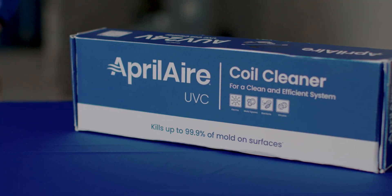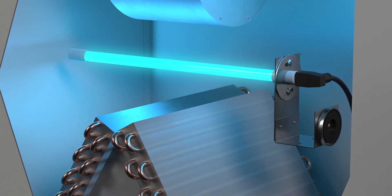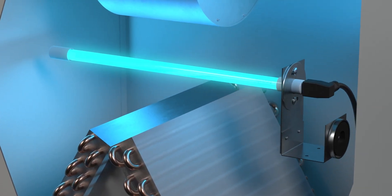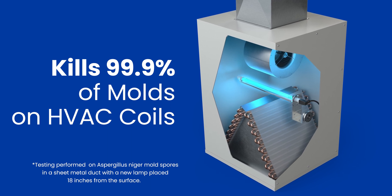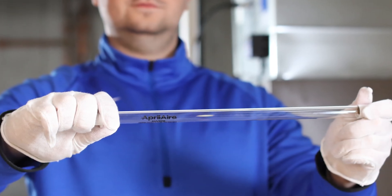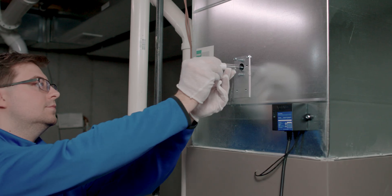Hey everybody, I'm Steven here with Aprilaire. Today we're going to be unboxing the UVC evaporator coil sanitization system. When properly installed, the Aprilaire UVC sanitization lamp kills 99.9% of mold and mold spores on the surface of evaporator coils. This keeps organic buildup off of the surface, increasing efficiency and keeping your air clean.